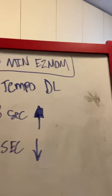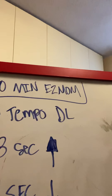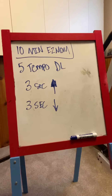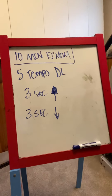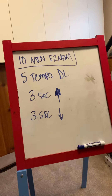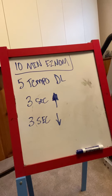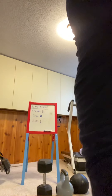So what we're looking at for Wednesday — we have 10 minutes, every two minutes on the minute, five tempo deadlifts: three seconds on the way up, three seconds on the way down. So if you need to write that down, go ahead. 10-minute E2MOM, so five rounds. These rounds are two minutes long, and inside of that two minutes I need five deadlifts from you. We're focusing on that tempo work, which is three seconds on the way up, three seconds on the way down.